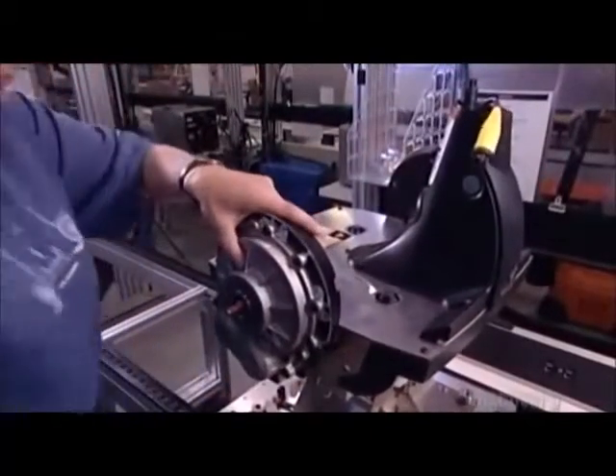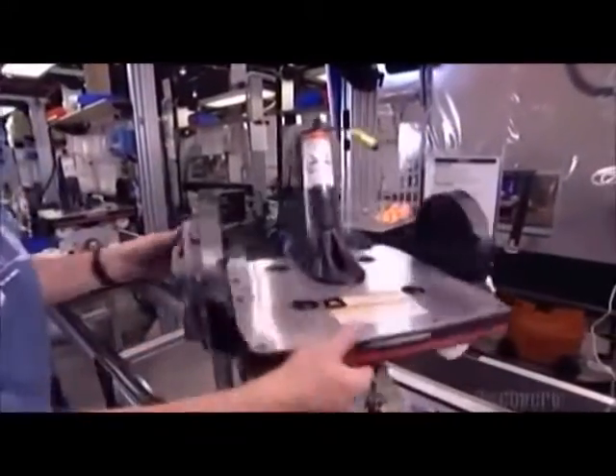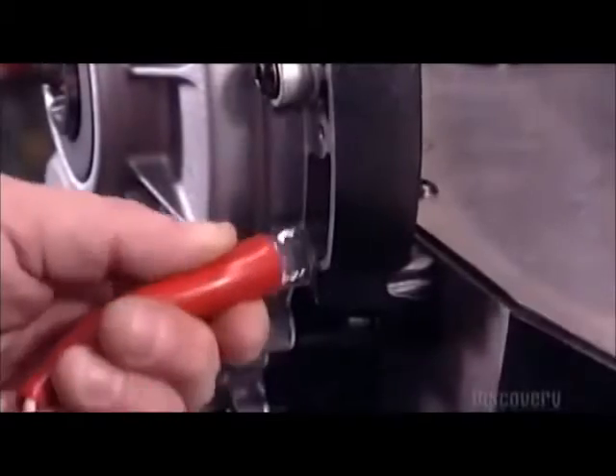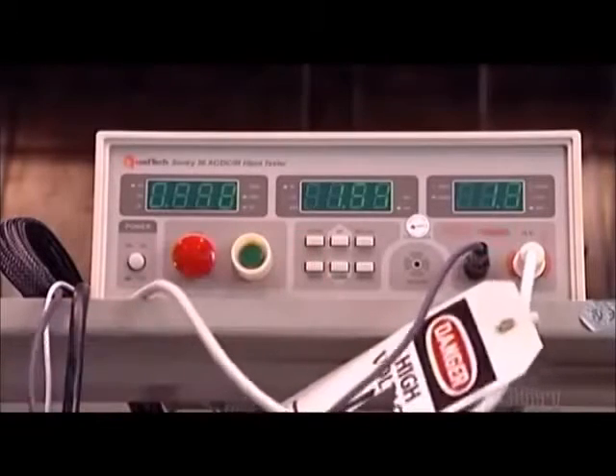The worker tightly secures the gearboxes to the chassis with a mallet. Then she opens a waterproof rubber seal and plugs in the machine's power cord. She tests the electrical system to ensure that it's grounded and that there's no short circuit.